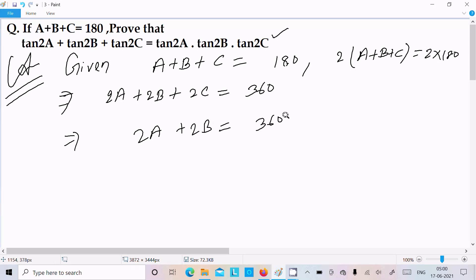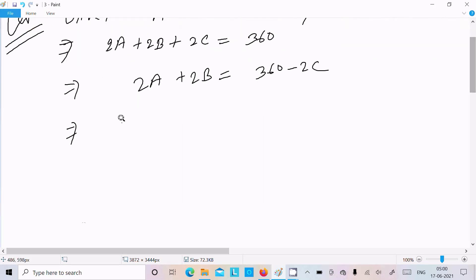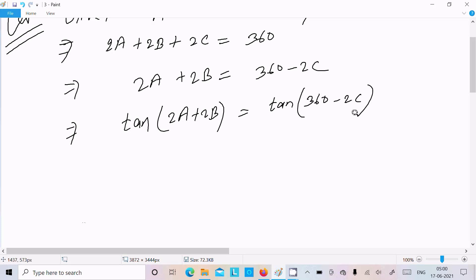Now, next we have 2A, 2B, 2C and 360. After that, we can write 2A plus 2B equal to 360 minus 2C. Now we need to include the tan, so include tan on both sides — tan of 2A plus 2B, and tan of 360 minus 2C.